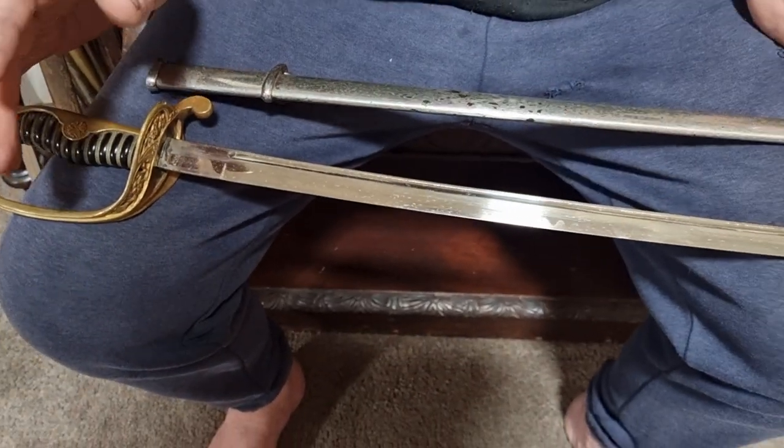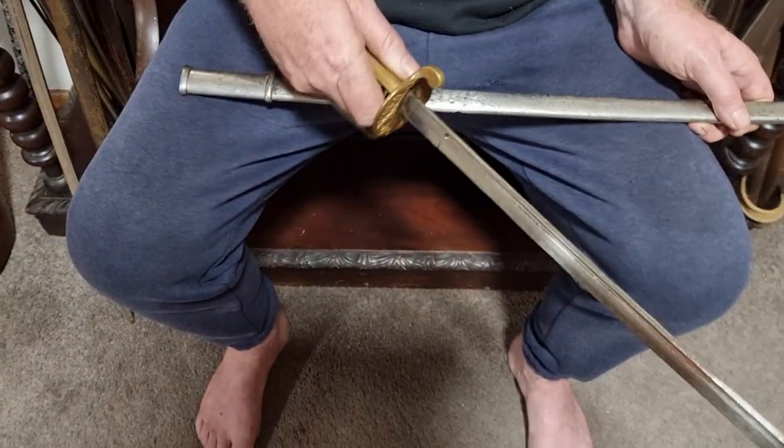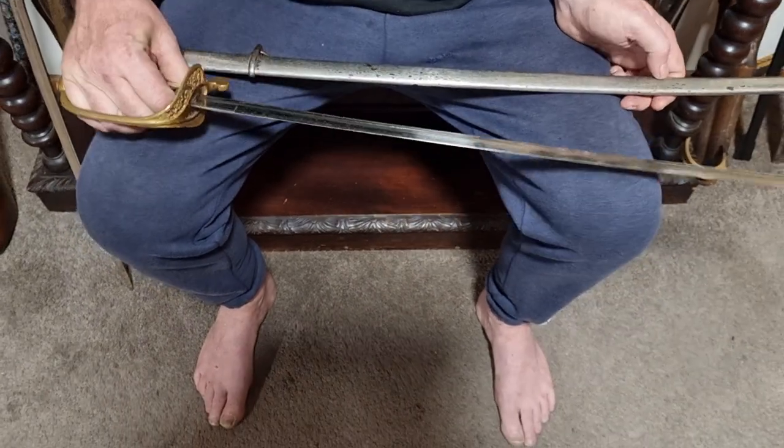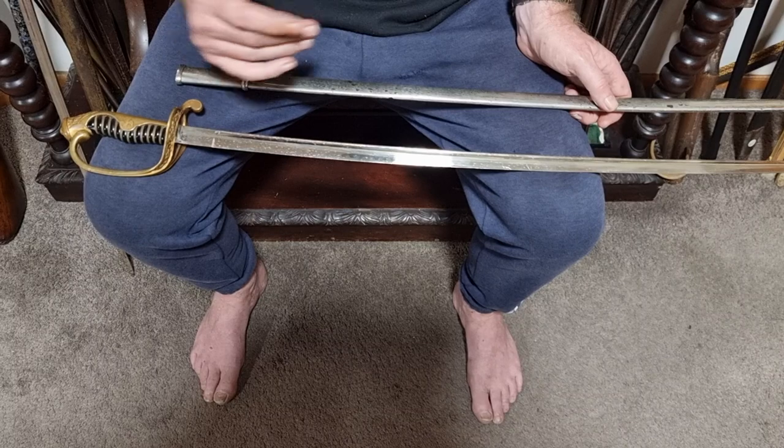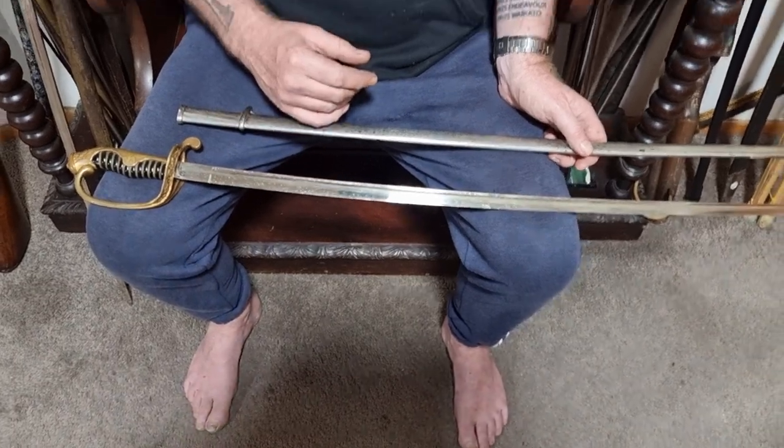This is the sword of the week. Overall it's not in too bad a condition — there are no bends or twists that I can see. It's a reasonably nice sword and a genuine Japanese World War Two period piece.